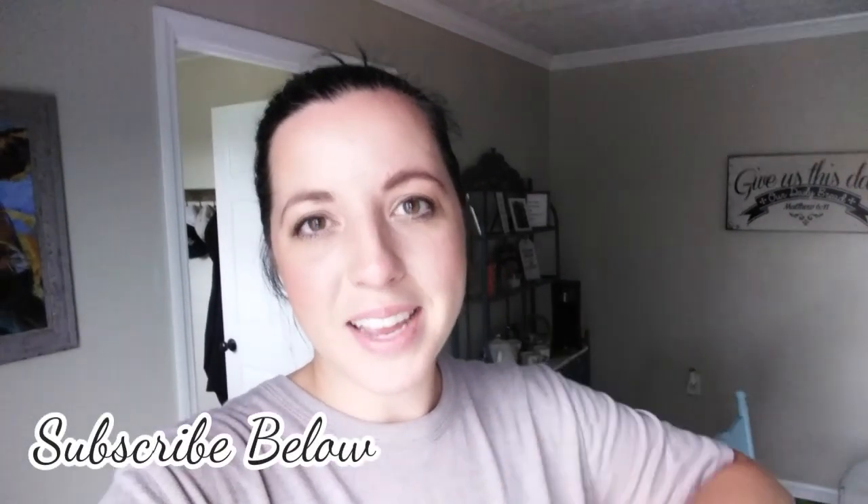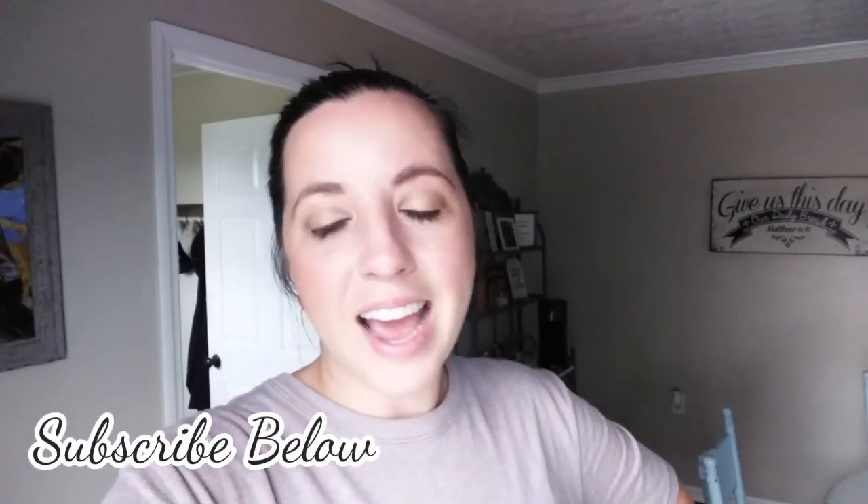I hope y'all enjoyed this week's video and found a little bit of inspiration. If you did, make sure you give it a thumbs up. If you're not subscribed, hit that button and join our family. And to all of y'all that are subscribed and who talk to me down in the comments — I just want to say I love you and I appreciate you so much for always coming back to watch our videos. We'll see you next time, bye y'all!